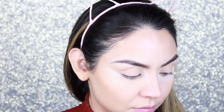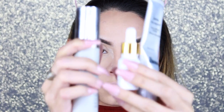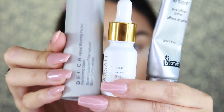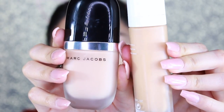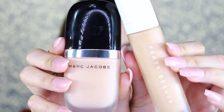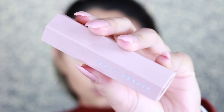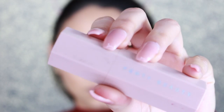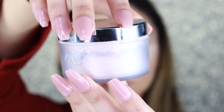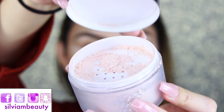Hey guys, so I've already done my base. For my primers, I used the Becca Velvet Blurring Primer, the Farsali Rose Gold Elixir, and the Dr. Brandt Original Pores. For my foundation, I mixed the Marc Jacobs Genius Gel Foundation and the Fenty Beauty Foundation. For my cream contour, I used the Fenty Beauty Match Stick in the shade Mocha. And to set my makeup, I used the MAC Cosmetics Patrick Star Powder, baking under my eyes.